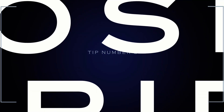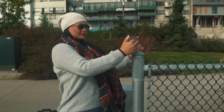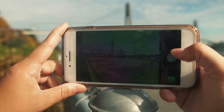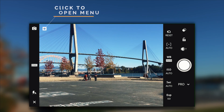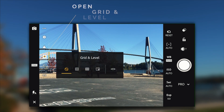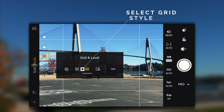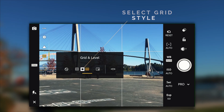The next tip is how to access the composition grids. The most famous of them all is the rule of thirds. To activate this, click on the three dots in the top corner, click on the box with the lines in it, and select the grid you want to use. I'm going to use the rule of thirds, and this is going to help you line up your photo and create an amazing composition.